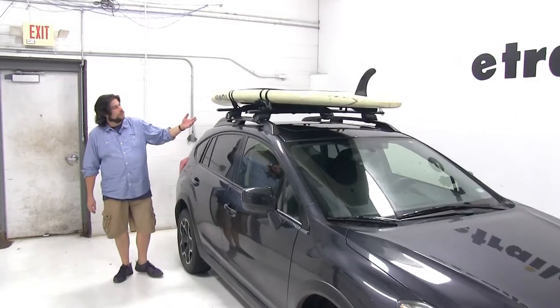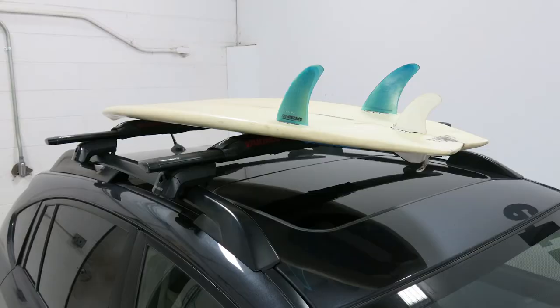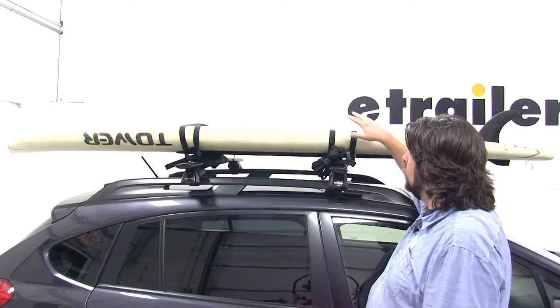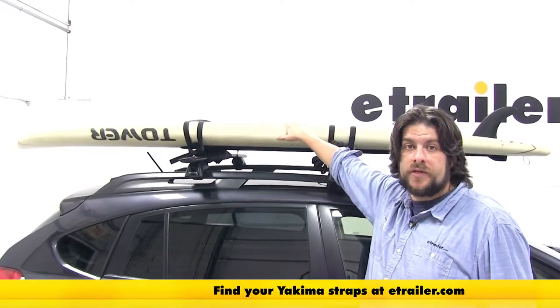The Yakima pads for Aerobars are a simple solution for carrying your standup paddleboards, your surfboards, your canoes, or your kayaks on the roof of your vehicle to your destination. While these pads come in a quantity of two, they do not come with the tie downs necessary to secure your loads, so you'll have to find those on eTrailer.com.